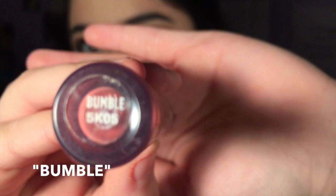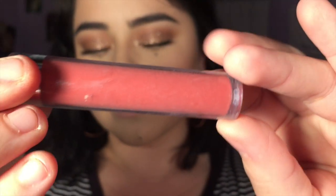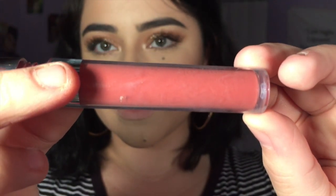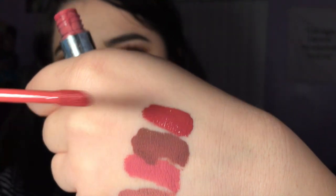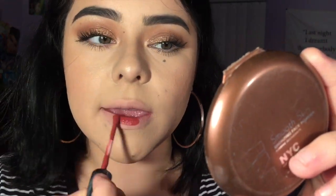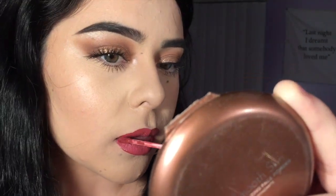For our fourth color we have Bumble. Bumble is sort of an auburn pink — it has a lot of red and browns to it, definitely when it dries. I'll show you a clip at the end when all the swatches are dried. One thing I also forgot to mention is that when applying liquid lipsticks, don't rub your lips together like chapstick or lip gloss, because this leads to it crumbling, which is very bad. This is Bumble.